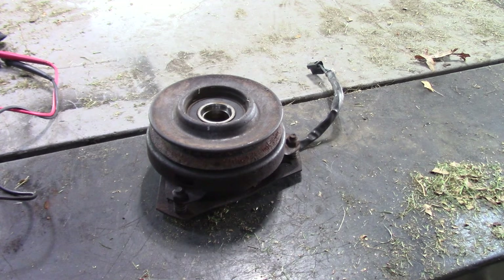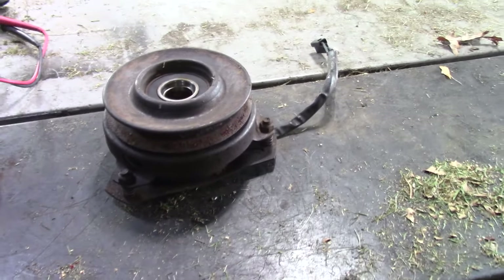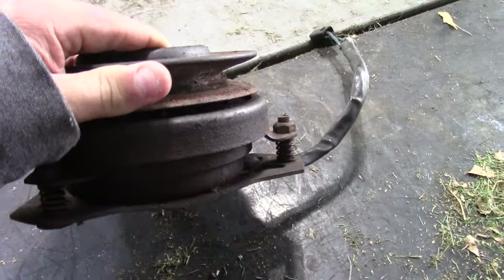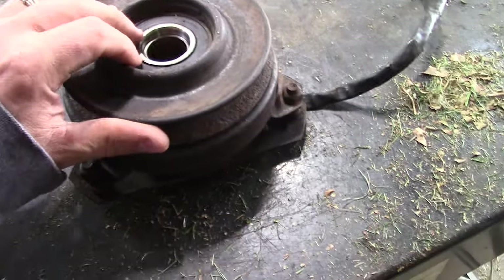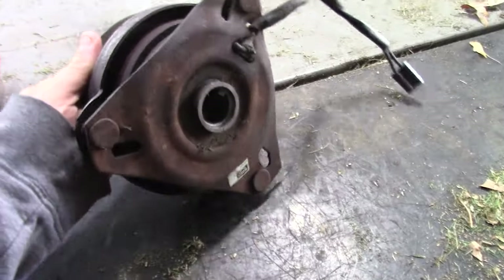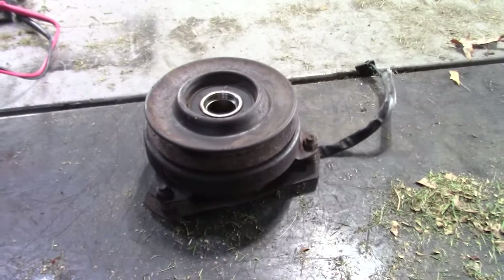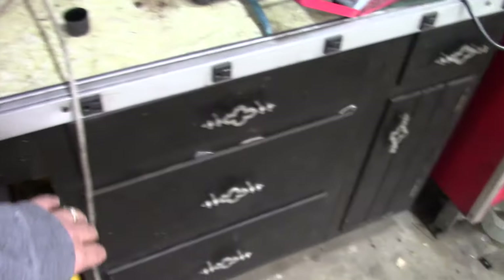Hey guys, Double Wide Six here. Today I have a little bit of free time and I'm playing around with a PTO clutch from a tractor. You can see it's pretty old and it looks like this tractor was left out in the rain. Anyhow, this thing spins but it's not engaging, and I figured we'd do a little autopsy and just see if we can get this thing going.